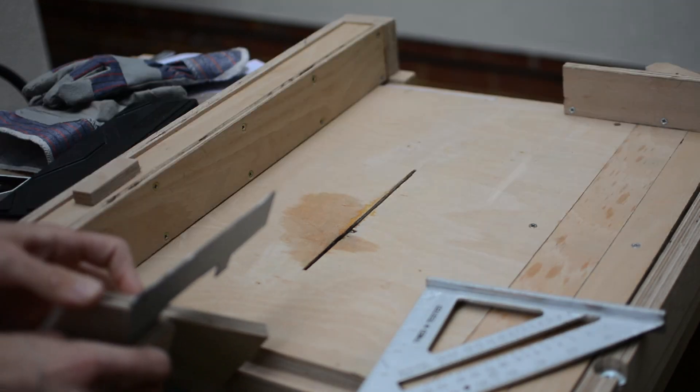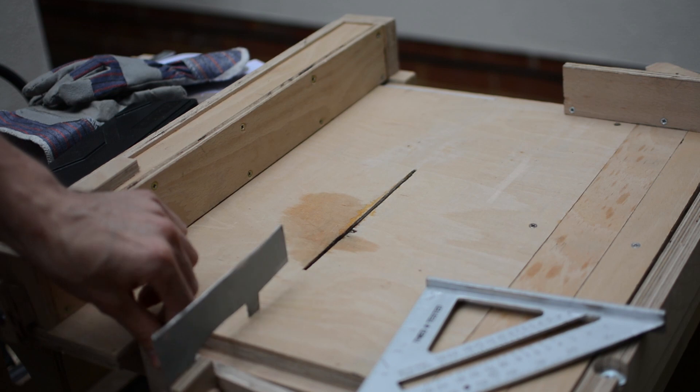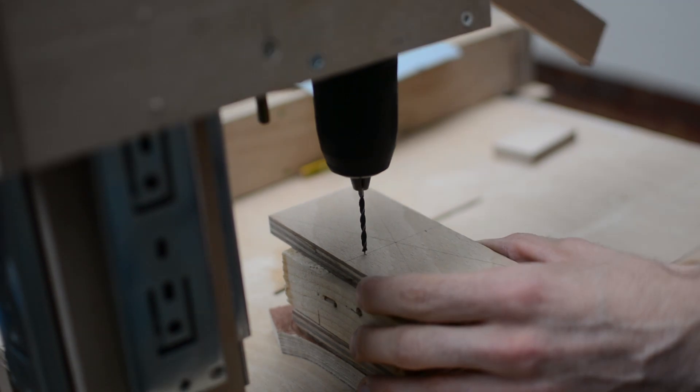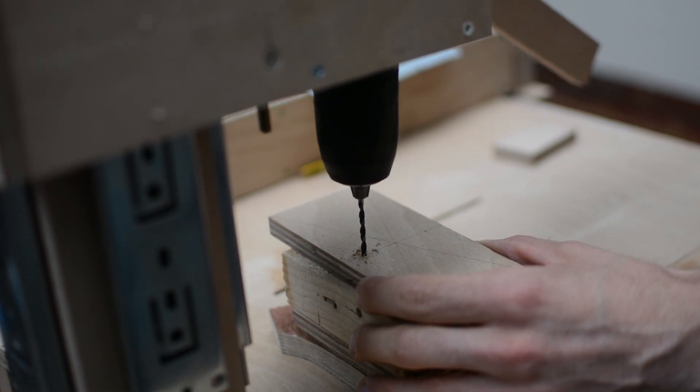The prepared parts are now checked to see if they make sense together. They seem alright, and now some holes need to be drilled in both plywood and metal elements so that the whole assembly can be held firmly.